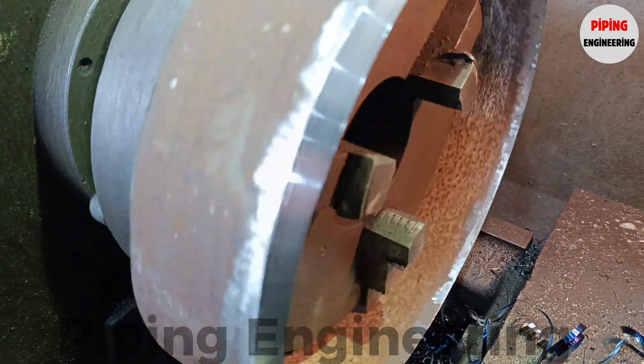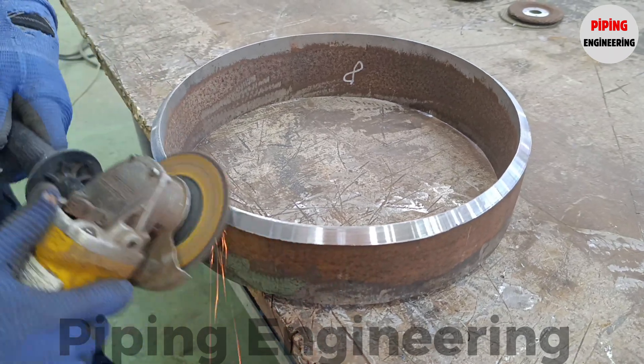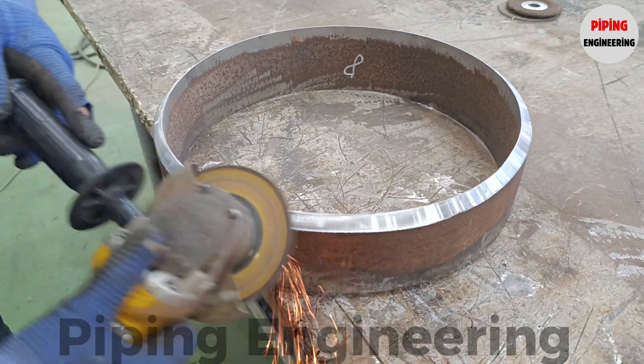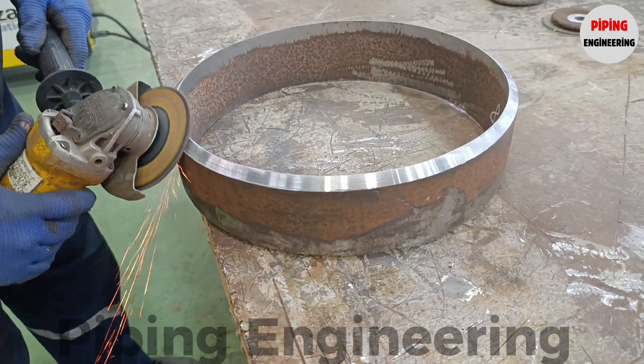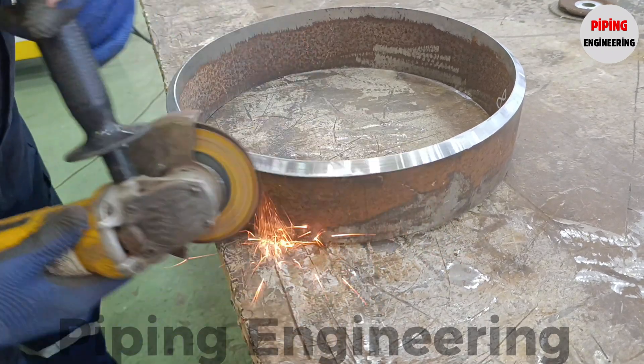The primary objective of pipe beveling is to enhance the efficiency and reliability of the welding process by ensuring a controlled and consistent weld bead profile. Properly beveled edges help minimize potential defects such as lack of fusion, porosity, incomplete penetration, and excessive reinforcement, all of which can compromise the structural performance of the piping system.